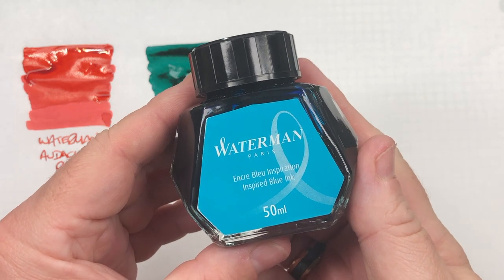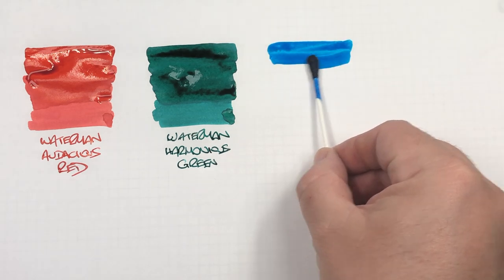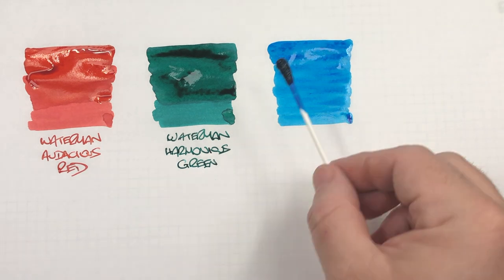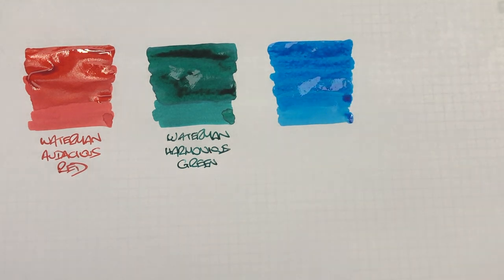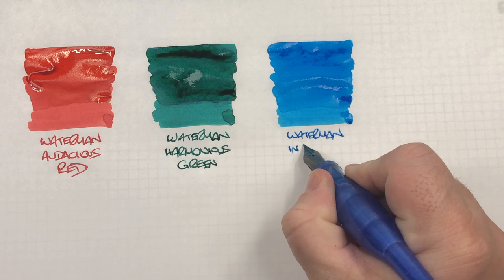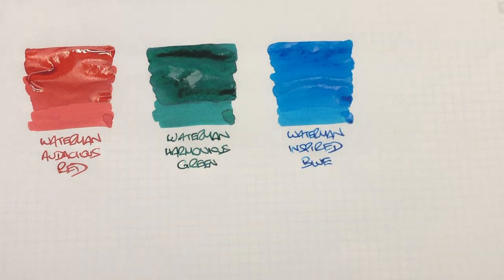The next ink is Waterman Inspired Blue. We'll do an ink swatch. This is a lovely light blue turquoisey color ink. I've always said in a lot of my ink videos that I can normally use this as a good replacement for Pilot Iroshizuku Kon-peki — if you don't want to pay the price, you could go for this instead. It's not identical, but it's a really nice blue. This is Waterman Inspired Blue and it's a very good favorite of mine.